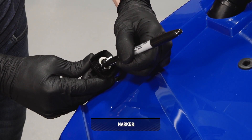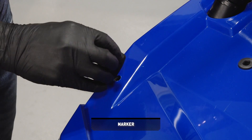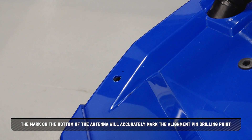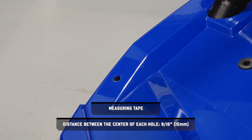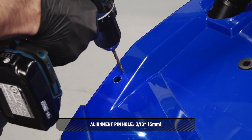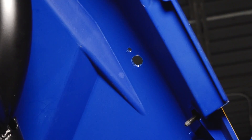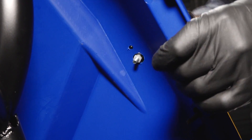Continue by marking the bottom of the alignment pin and installing the antenna into the previously drilled hole. The mark on the bottom of the antenna will accurately mark the alignment pin drilling point. Before drilling, measure the distance between the mark and the antenna mounting hole to ensure the mounting location is correct. Once confirmed, drill the alignment pin hole. Next, press the antenna mount and alignment pin into the hood until fully seated.